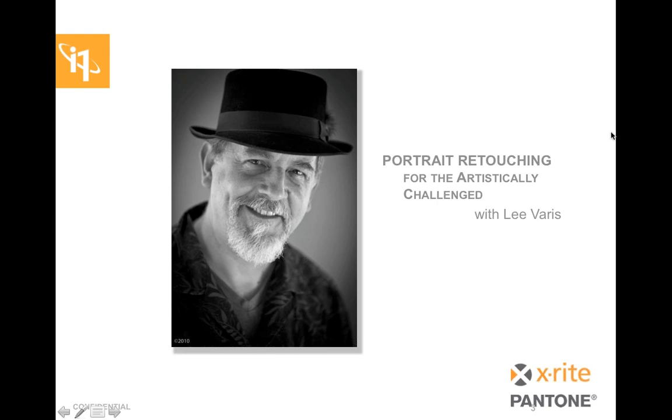Welcome, folks, to Portrait Retouching for the Artistically Challenged with Lee Berris. We are just delighted to have Lee with us. My name is Brenda Hipsher. I am a Field Marketing Manager with X-Rite Photo. Lee and I met some years ago at the Palm Springs Photo Festival, and we have been anxious to have Lee with us ever since for a webinar. He is the owner and founder of Berris Photo Media, which you can find at Berris.com.